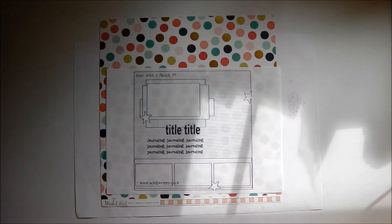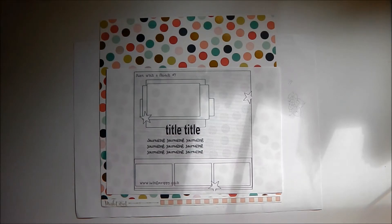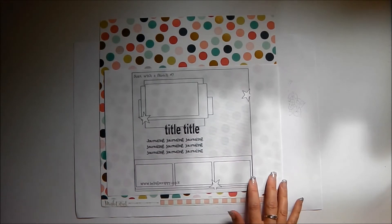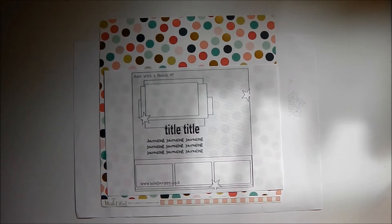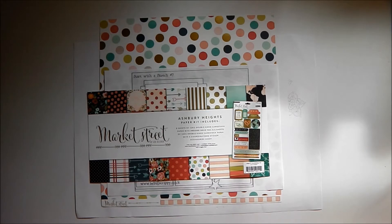Hello and welcome to another Start With A Sketch. This is number 7 in the series, and if you've watched the previous few videos from 4, 5 and 6, you'll know that I'm doing a short series where I'm using one collection pack in a series of sketches to see if I can completely annihilate it. It's the Ashbury Heights Market Street collection by My Mind's Eye and it has 9 double-sided pattern papers along with a sticker sheet.